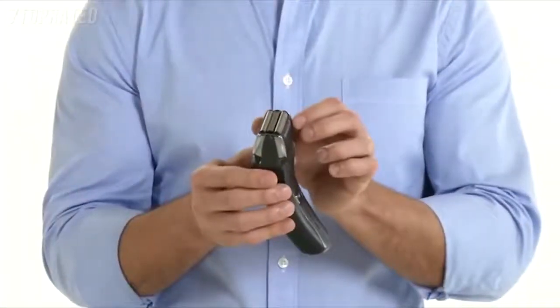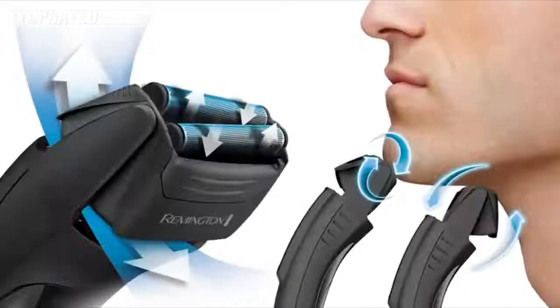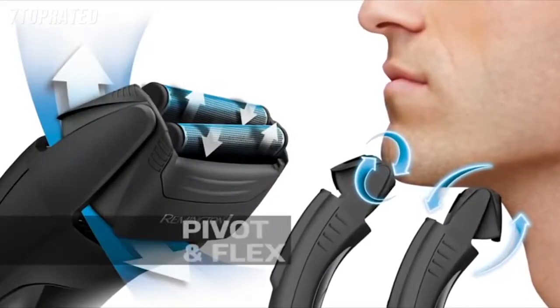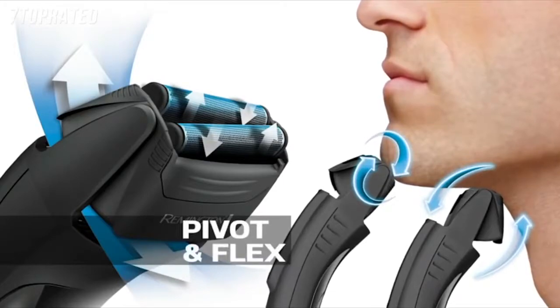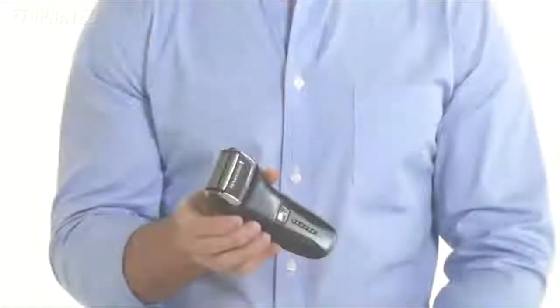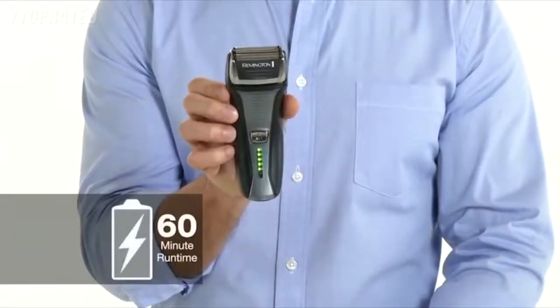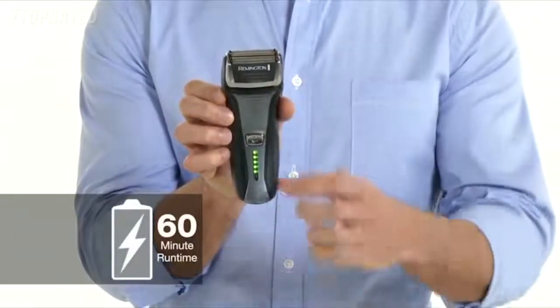Pivotant flex technology provides two advantages: the entire head adjusts to any facial angle ensuring maximum coverage, and the dual flexing foils keep the blades in supremely close contact with your skin. The F5 runs cordlessly for an impressive 60 minutes per charge, has an LED fuel gauge, and features a 5-minute quick charge function for short-notice moments. Or simply run it corded directly from the wall.